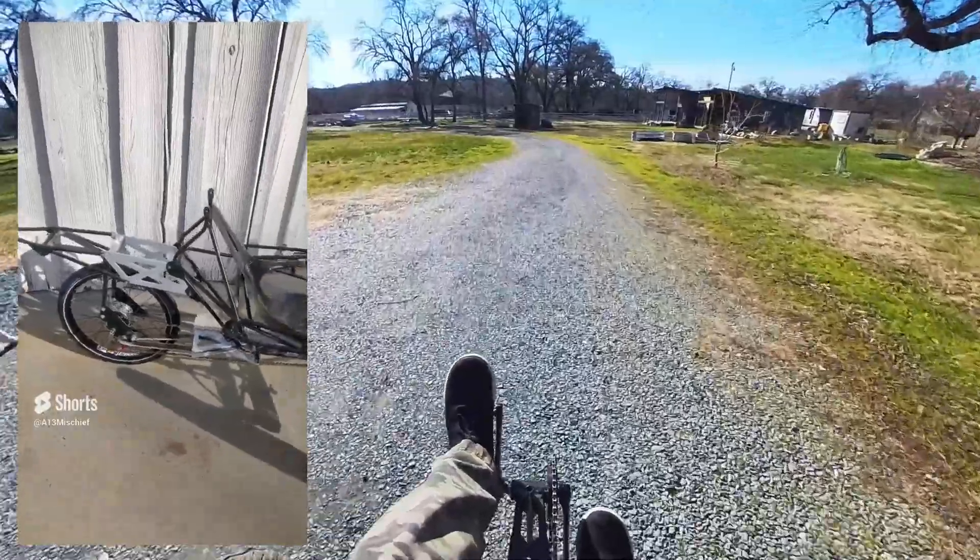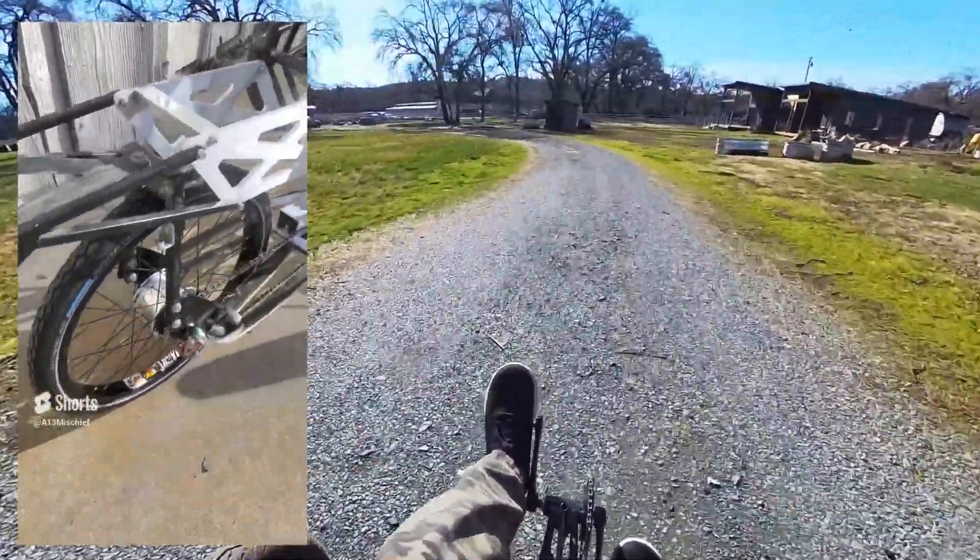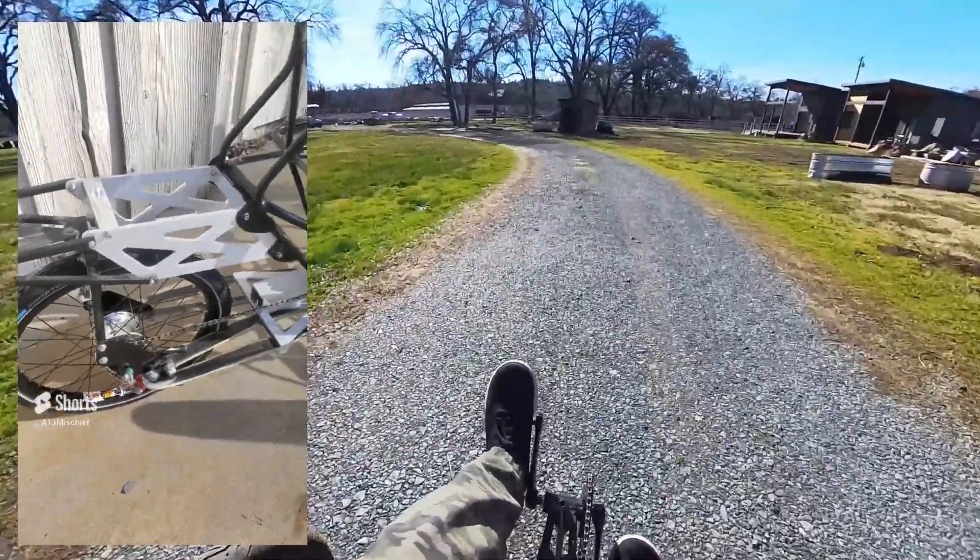Stage one of three of the VeloMobile build is complete. I was able to get it on its three wheels and I'm actually able to pedal it around now, including stopping. So the drivetrain works, the wheels, the tires, everything is set up and the brakes work, which I'm pretty excited about.